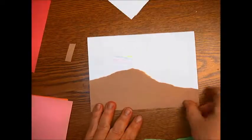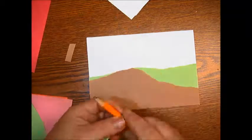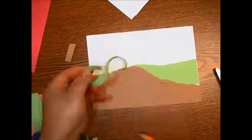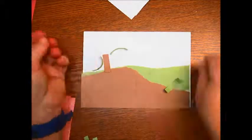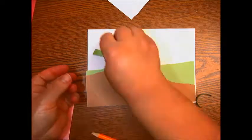Hey fourth graders, today we're going to stretch and explore different ways we might want to create our landscape. You can experiment with collage, like I'm doing right now, and you're just going to do this on a little paper. I want you to maybe stretch and explore two different ways you might want to do your finished product.